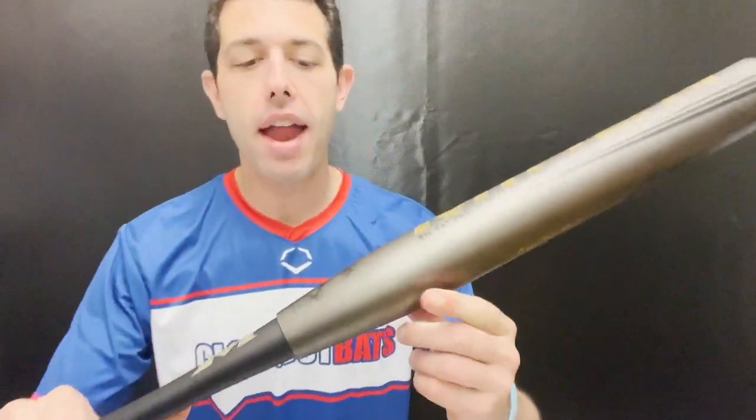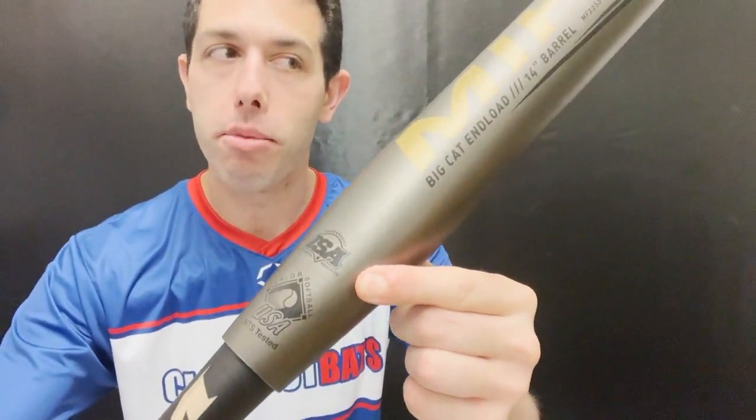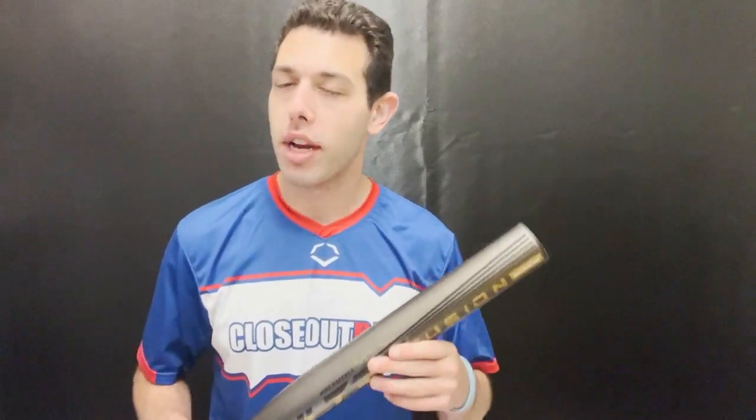This one will be a senior softball bat and you'll have that ISA thumbprint to it. This is the Ultra Fusion, which we saw come out a couple years ago — it was in line for a couple years, went away last year, but now they're bringing it back. Really excited about these senior softball bats.